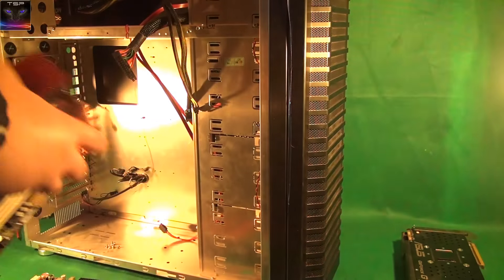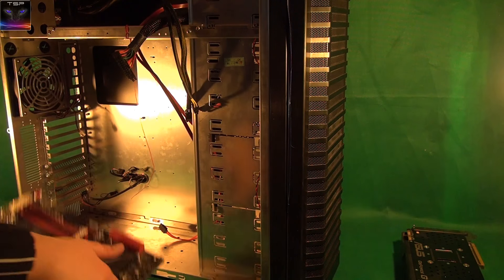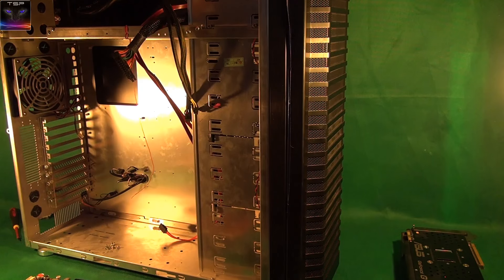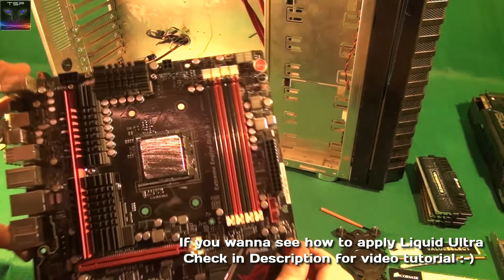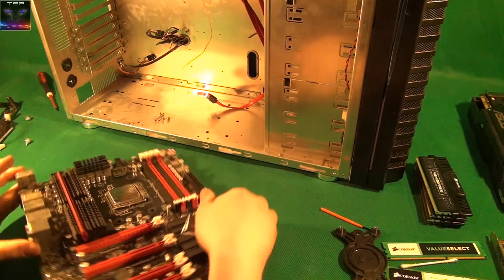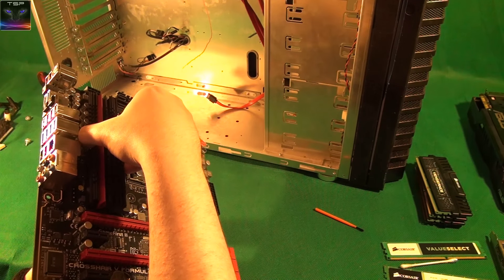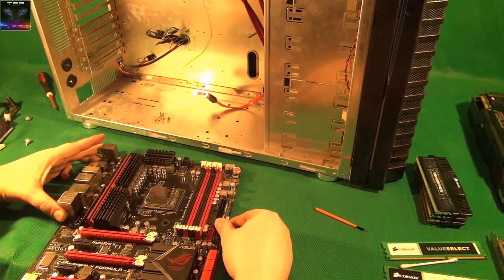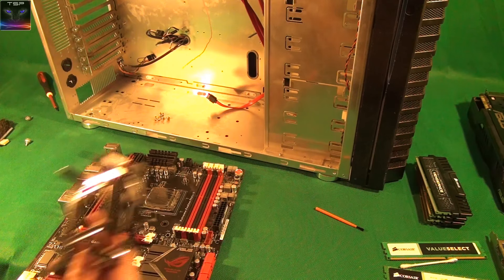I'll undo the screws and just hold the motherboard and take it out. The last screw is done — it's out. I should have disconnected the wires first, but I don't know why I didn't. Here's the cooler package — the Silent Night 2. It's best to hold it from the heat sink. It's pretty decent; it should cool well. Next step is to check where all the brackets go on the new motherboard.